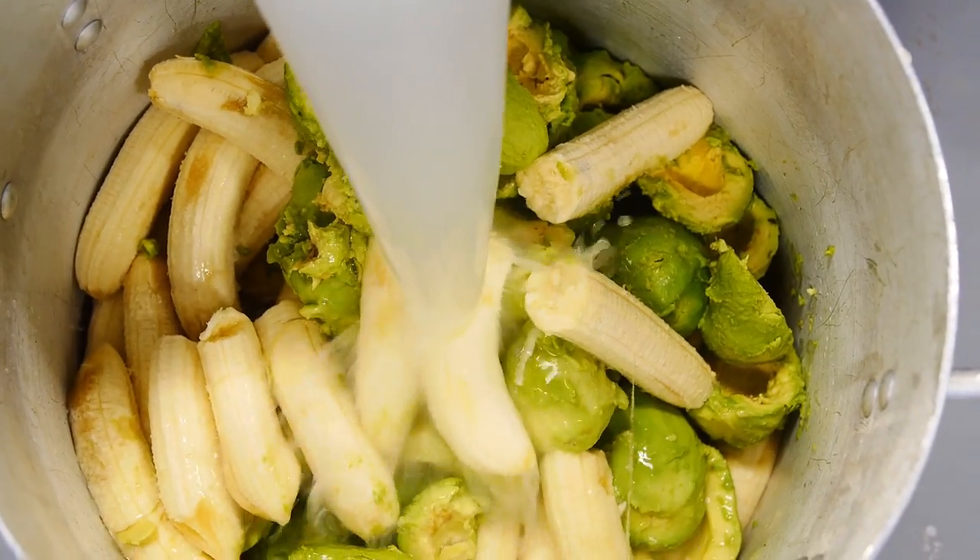What are you doing now? I'm peeling an avocado, which will be blended with the oat milk in our fragrance.